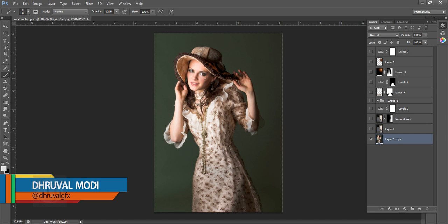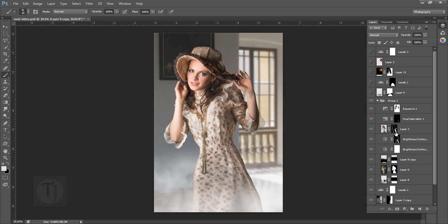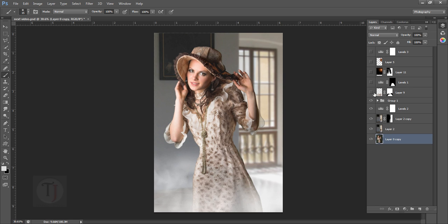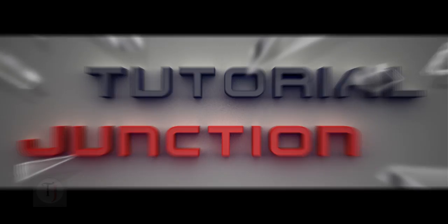Hey, what's up guys, Dhruvamudhi here back with another Photoshop video tutorial. In this video I'm gonna show you how to take a picture of a girl shot in the studio, add a different background, add smoke elements around her, do a really good color correction, enlarge her dress, add some light effects, and add some color correction to make her look really beautiful. This is going to be a quick Photoshop tutorial, so let's get started.